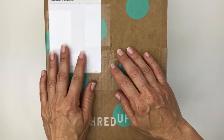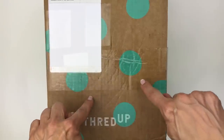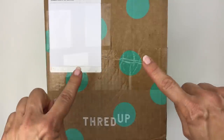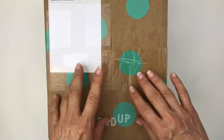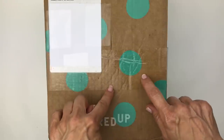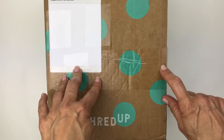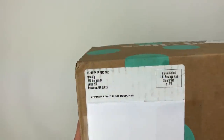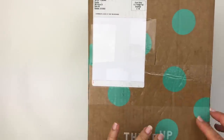Hi everybody, this is Barbara. Welcome to my channel, Picky Chick. In today's video, I am going to do a mystery jewelry unboxing. It is with this box, which is a five-pound box of jewelry from ThredUP. It's called their DIY box. I'm a full-time seller on eBay, and one of the things I really love to sell is jewelry. This particular box is from Suwannee, Georgia.